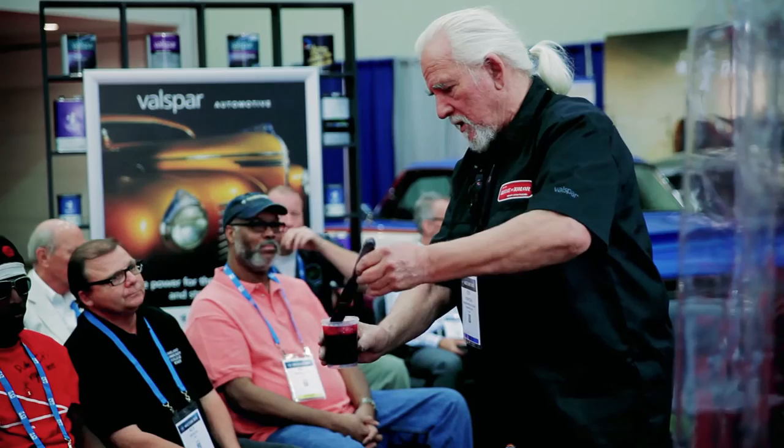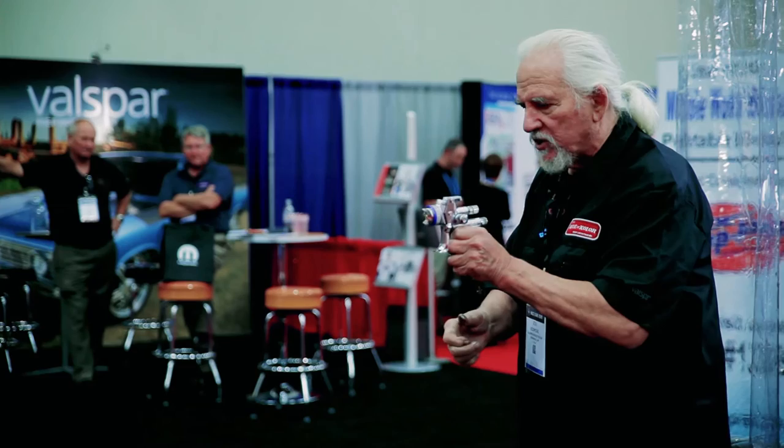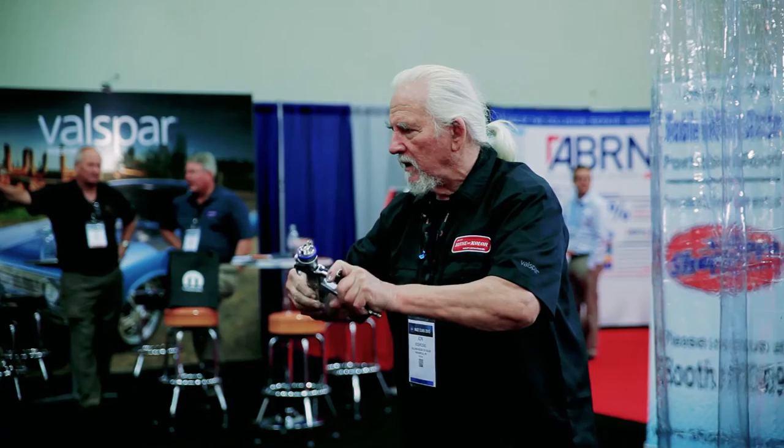One of the techniques that are real important with candy is understanding your gun and using the best gun that you can. The gun that I'm spraying with now is the SATA brand new 5000B Digital. If you know how to handle the gun and you know how to draw straight lines on the objects that you're working on, and you stay close enough to the object by using gun adjustments, you too can apply candy paints the first time out and do great work.